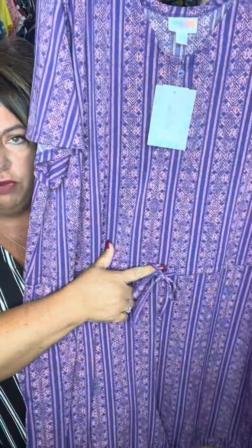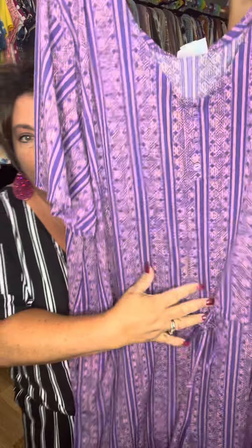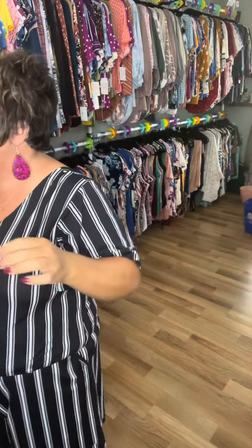She fits true to size. This is a 3X on me. She has a functional drawstring — the buttons are not functional, but the drawstring is functional, so you can tighten it or loosen it however you want.